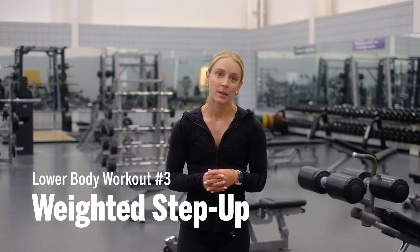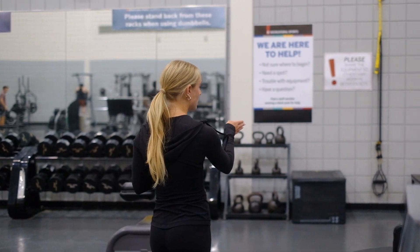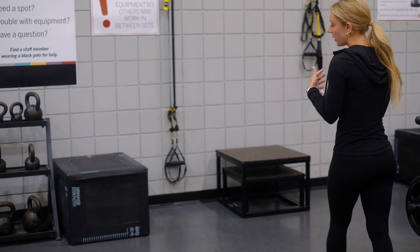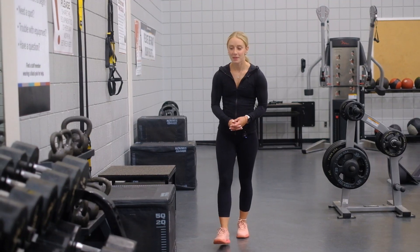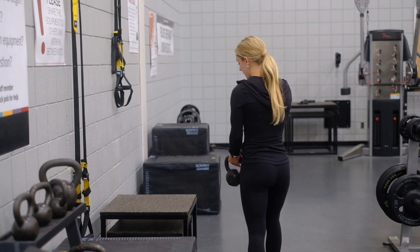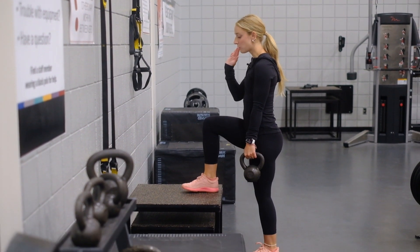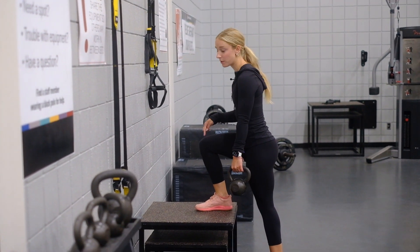The last exercise I'm going to walk you through is a weighted step up. Down in the strength gym we have two kinds of steps: a solid box step or a padded plyo box step. I recommend starting with the more stable solid surface first to see how you feel throughout the movement. I'm going to be using a kettlebell for added resistance today — there are kettlebells in the strength gym as well as upstairs in the cardio gym. To set up, you want hips and shoulders squared towards the wall, and think about shifting your weight into the foot that's on the box so you're not jumping with the foot that's on the floor.